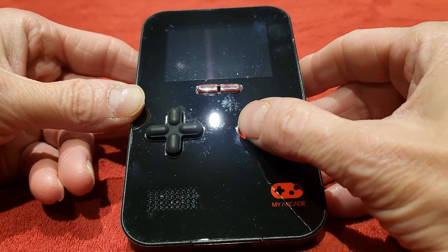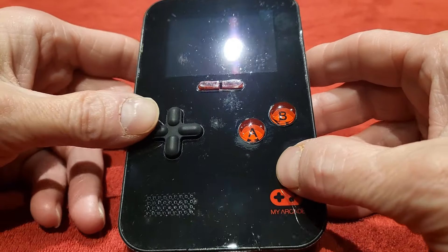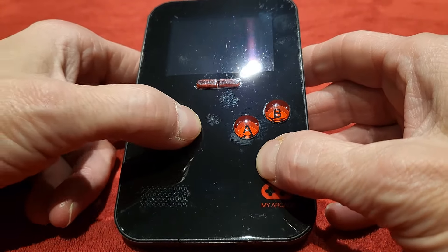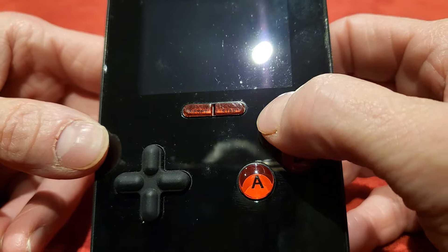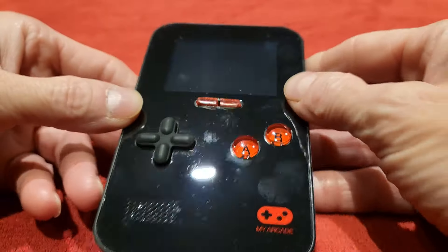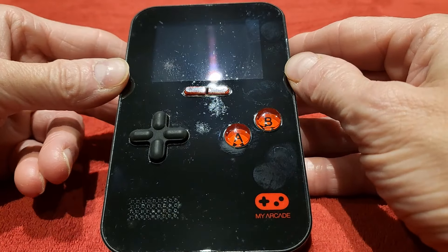You've got A and B buttons. Then you have your directional pad, which is actually quite comfortable for something that is basically rubber. Up here you've got a reset and a start button. And then you've got a speaker down here which is a mono speaker, but it's actually quite cool.